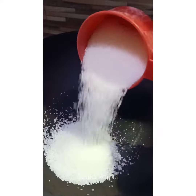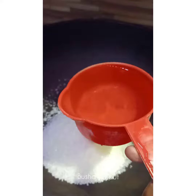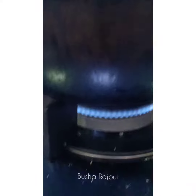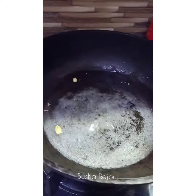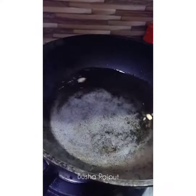First of all, I am making the shira. 1 cup of chini and I will add 1 cup of water, I will add 2 elaichi — you can also add 3. We will leave it at medium-low heat. We will not use a spoon, and when bubbles come, we will move the pan. Let's prepare the dough.